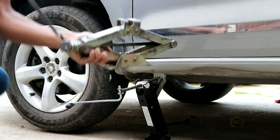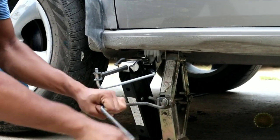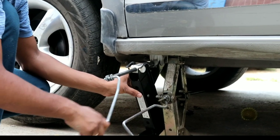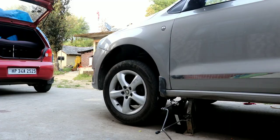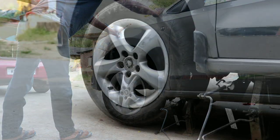Now we'll secure the jack. I'm using another jack here, but you can stack up some bricks and use those too. To check whether the jack is sturdy, we'll slightly shake the car — and it feels sturdy now.